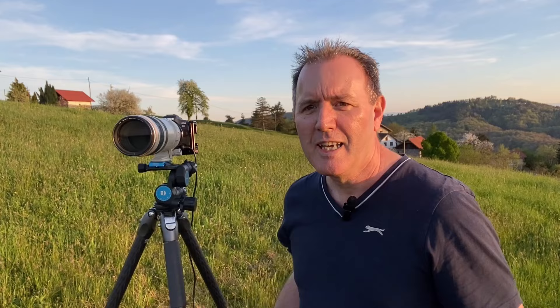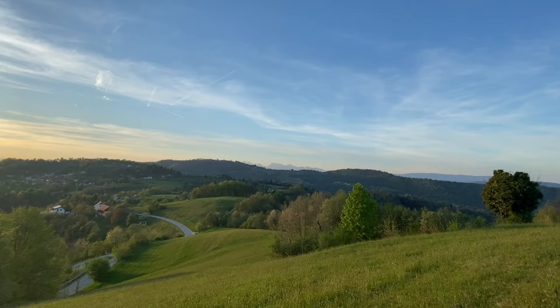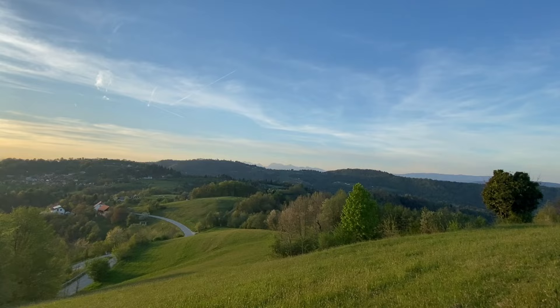So there you go, just thought I would show you that quickly and show you Slovenia. I've just been waiting for the sun to go. Now the sun's going down and the haze is minimizing over there — I'm hoping to get a nice shot of those mountains. If it clears enough I'll try to get something of Triglav and I'll post the pictures a bit later. I'll catch you later, thanks for watching.